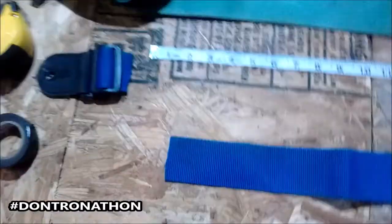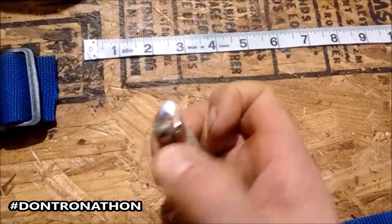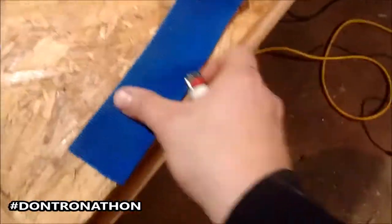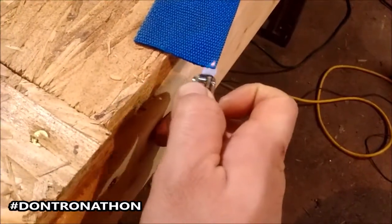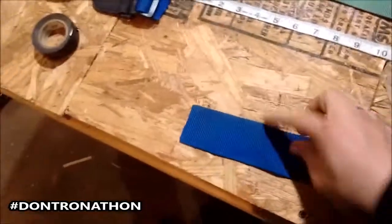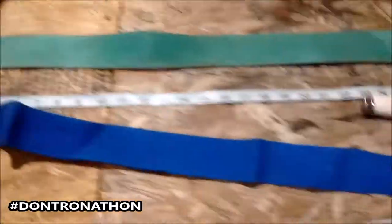Okay, so we've cut the end of the guitar strap off. What you want to do — see these little uneven edges — you want to take a lighter and kind of do the edges of these, kind of make them a little bit stronger. Just a little bit, not too much — melt them together so that they don't unravel.